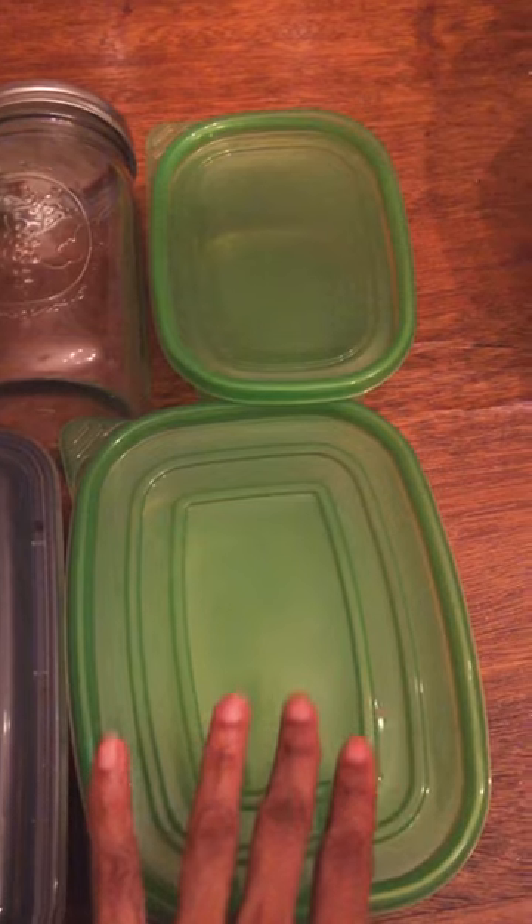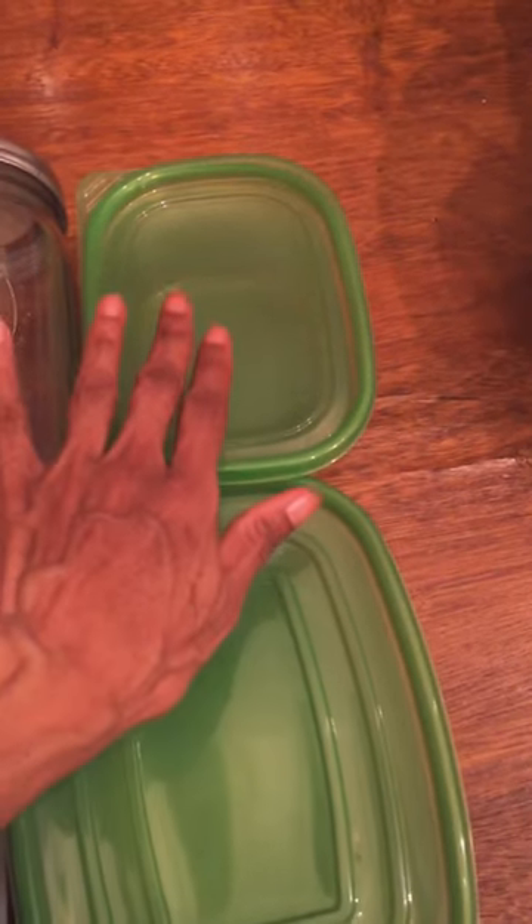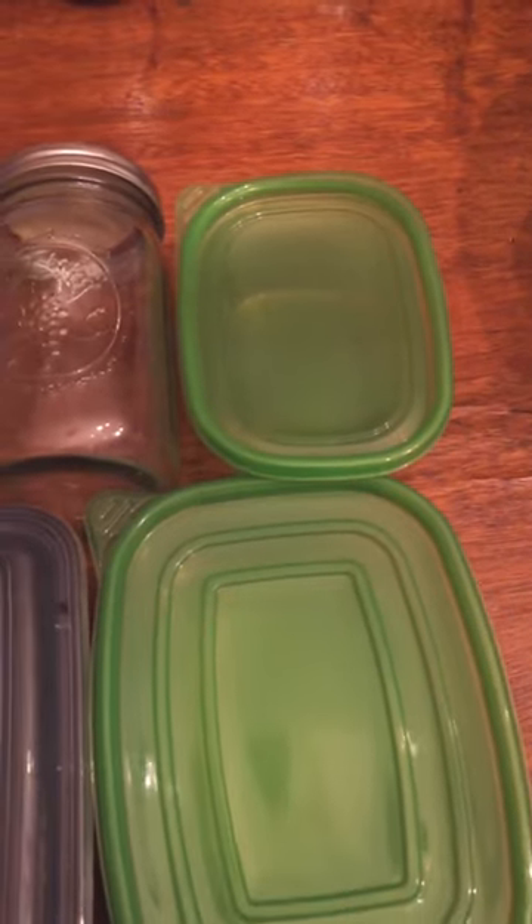These are great for storing your fresh vegetables and fresh fruits in these containers.